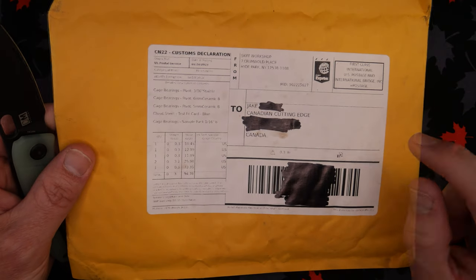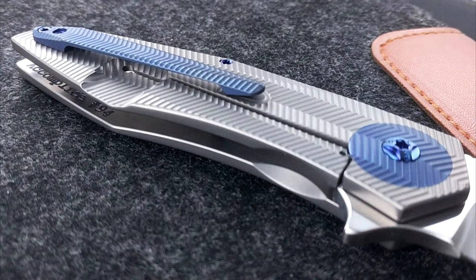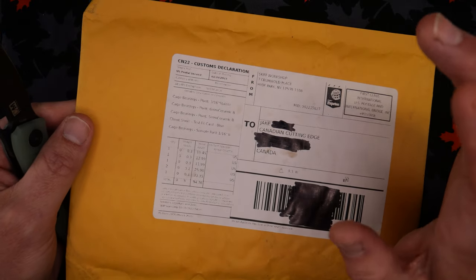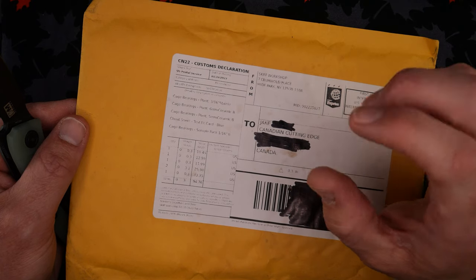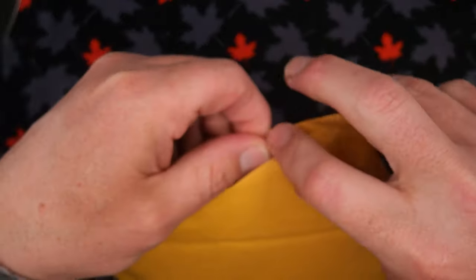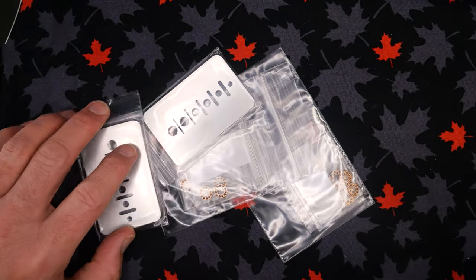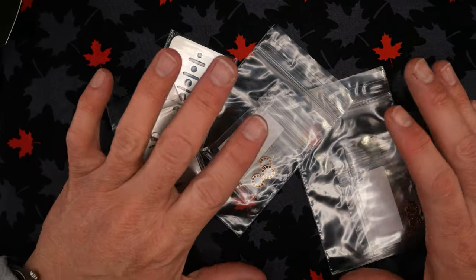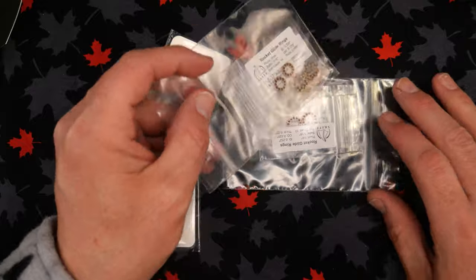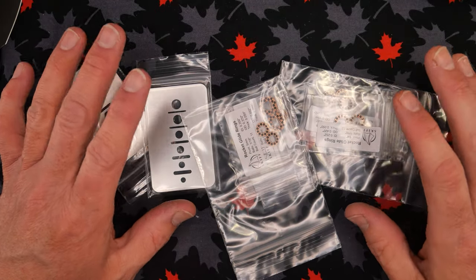What we've got first here is from a website called Skiff Made Knives. This is a guy in New York State, United States. He's a knife maker who makes nice knives. At some point he started making cage bearings and replacement bronze washers. I got an email from a guy named David who really dislikes ball bearings, and I've been emailing back and forth with David. They've also got nice phosphor bronze washers as a replacement option.